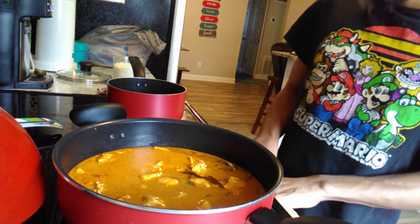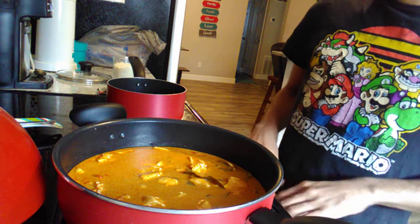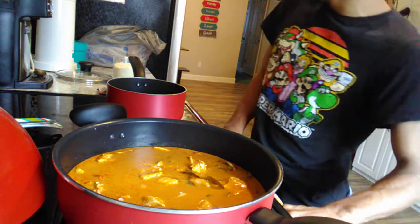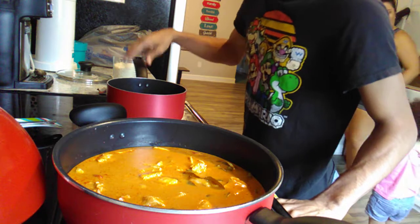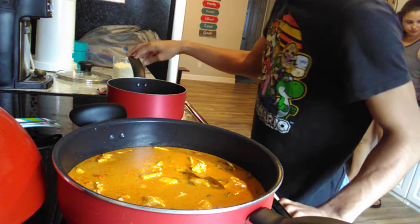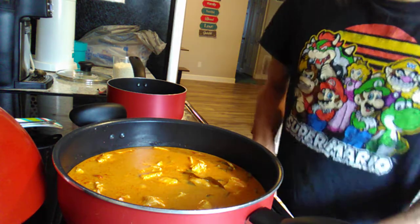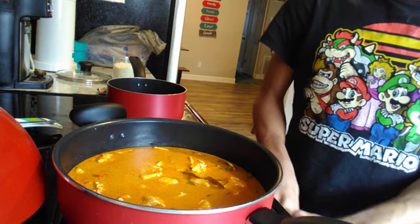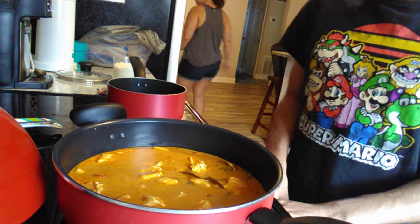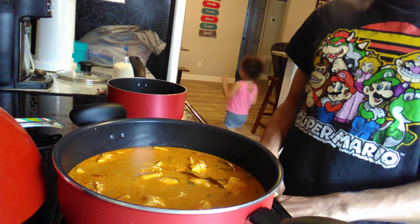The videos I usually post to YouTube are cooking videos. The next recipe we're going to make is the slow cooker video — that's going to be great because I love doing slow cooker meals. Usually when I do a slow cooker video I like to just keep it pretty basic.